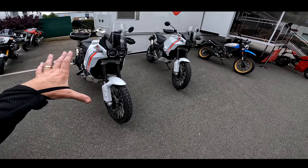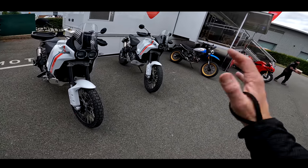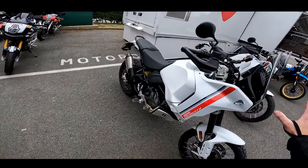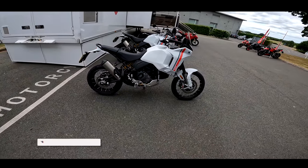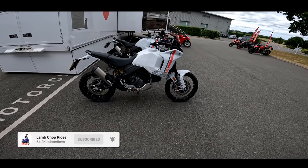I love the look of it — very Dakar, very retro as well with the twin headlights. Love the styling, really like the styling. So let's jump aboard and take this for a bit of a thrash around the Silverstone countryside. I'll let you know my initial impressions of the new Ducati Desert X.